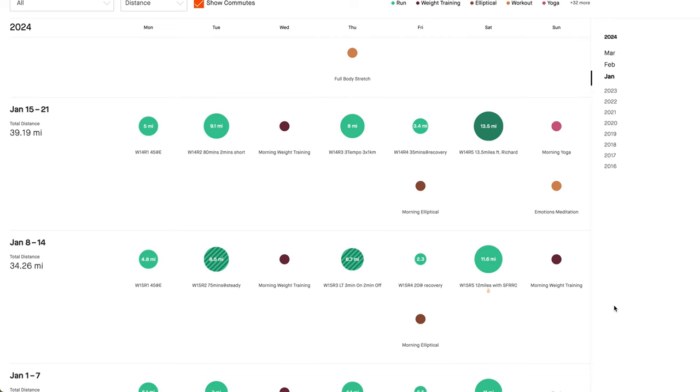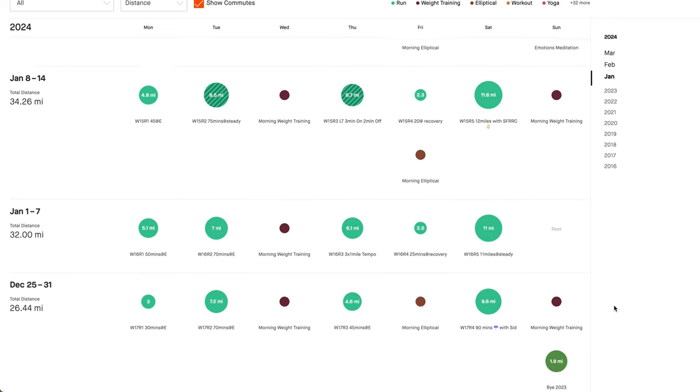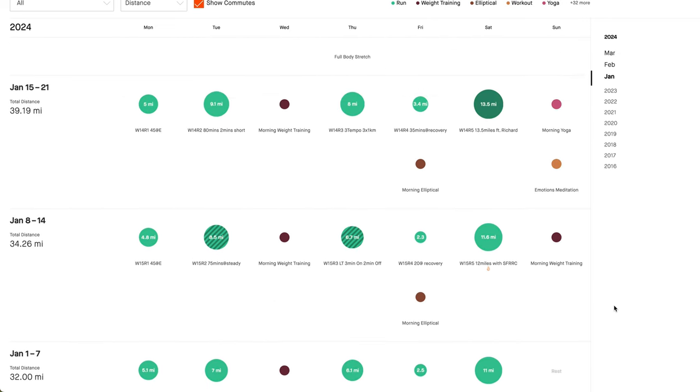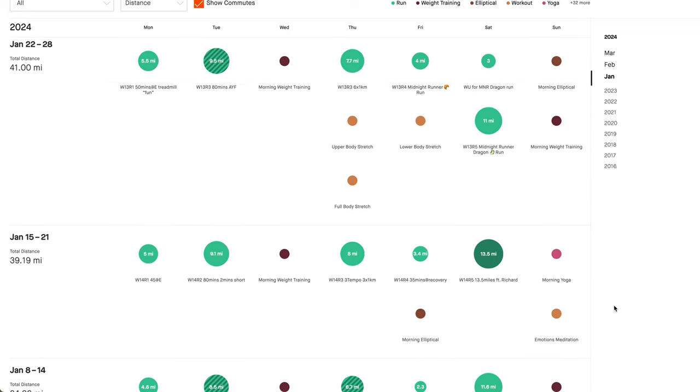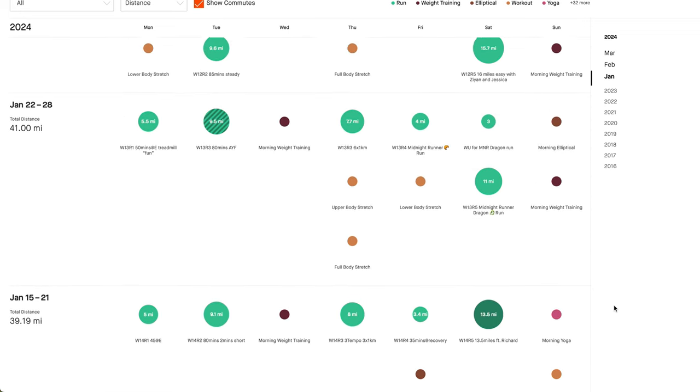I never really make it to an hour — usually 35 minutes of strength training. On Thursday it's usually a track workout, speed workout. Friday is an easy run, 40 to 50 minutes, and Saturday for the long run, Sunday for strength training. So I run Monday, Tuesday, Thursday, Friday, and Saturday, and I do strength training on Wednesday and Sunday.